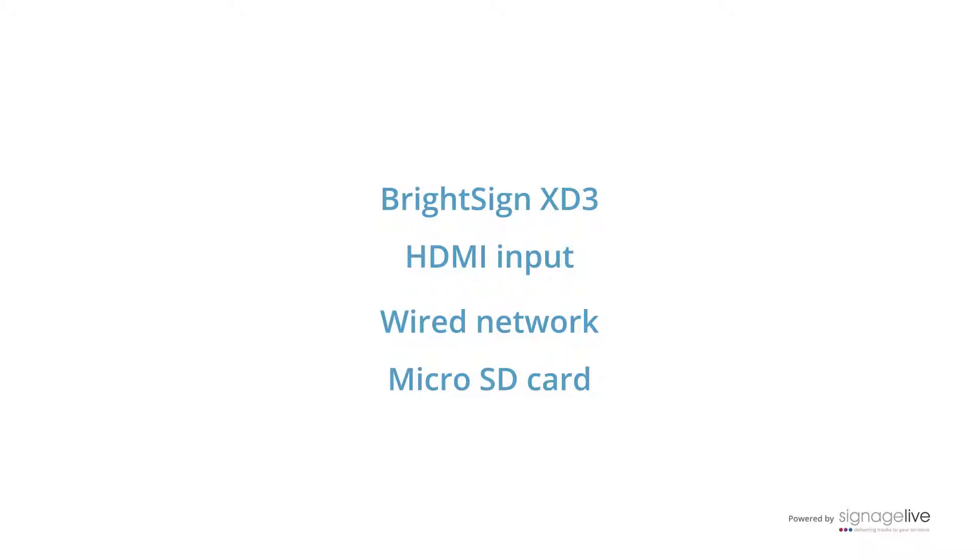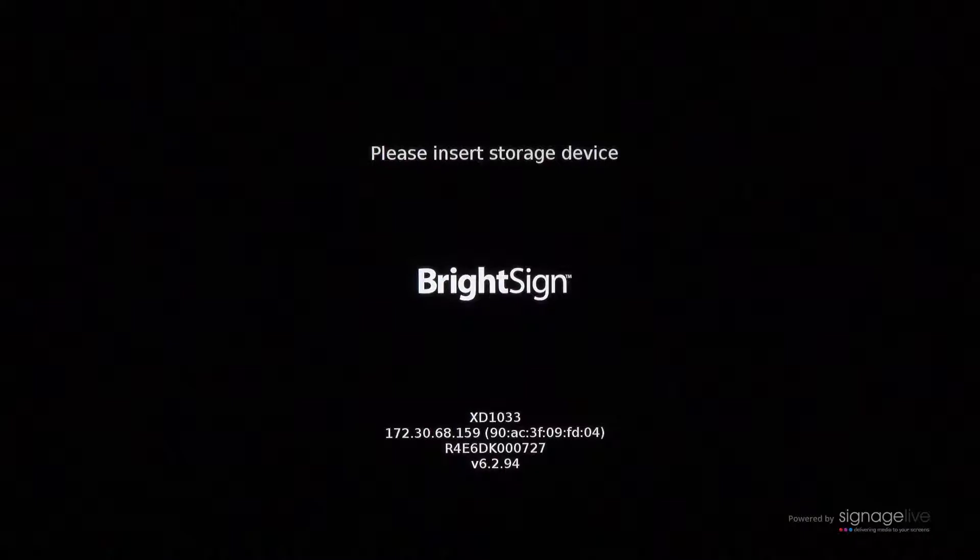We've updated to the latest version of firmware prior to this video, but you can see further instructions in the corresponding article. When you power on your player, you'll be asked to insert the storage device. This is the micro SD card which you'll need to add the config files to.